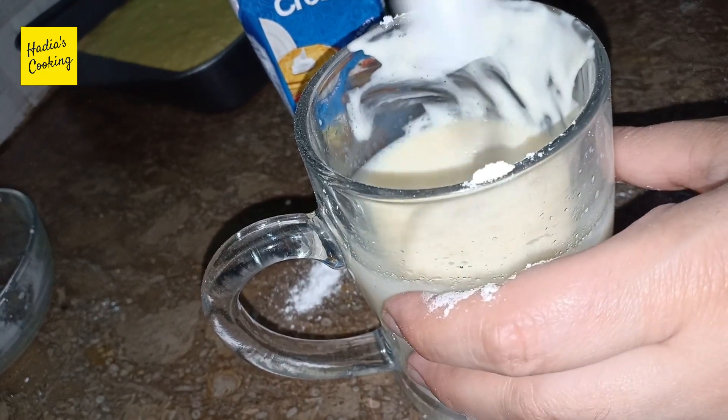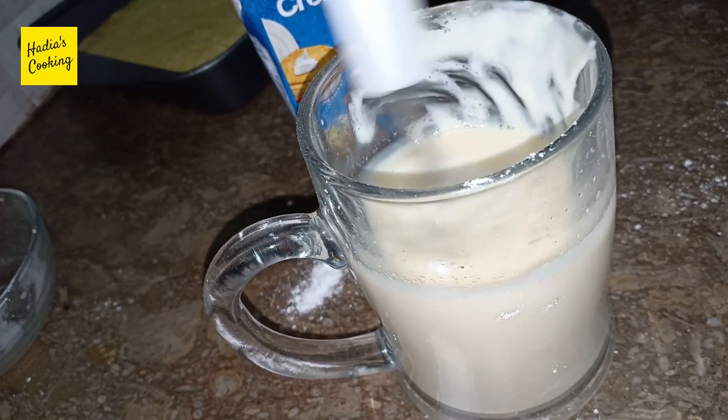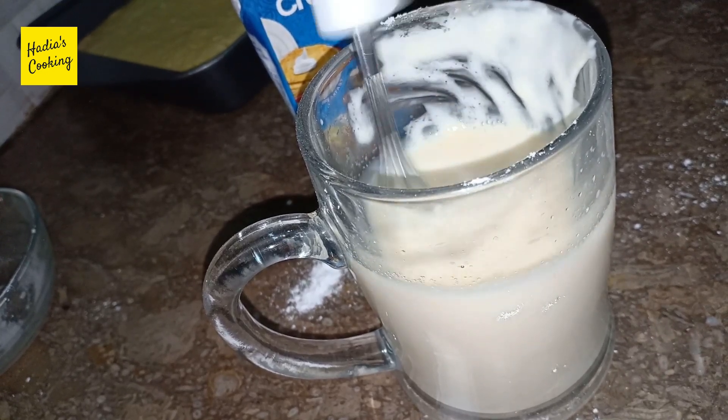I will add 1 cup of milk. I will add 2 cups of milk powder and 1 cup of milk. I will add the cream and honey.